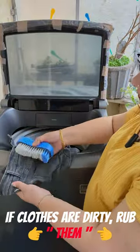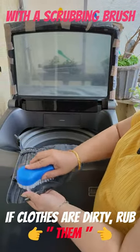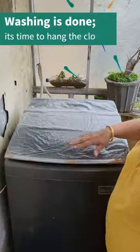If clothes are dirty, rub the clothes with the rubbing brush. Washing is done.